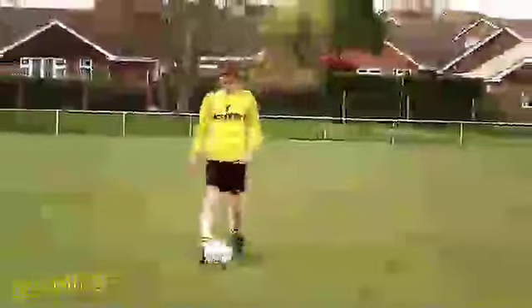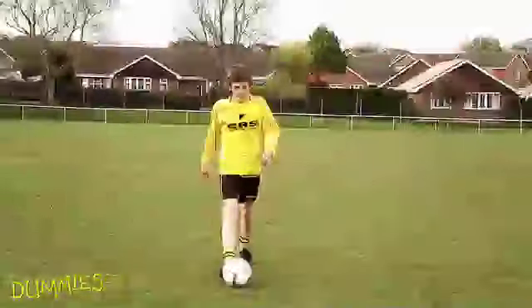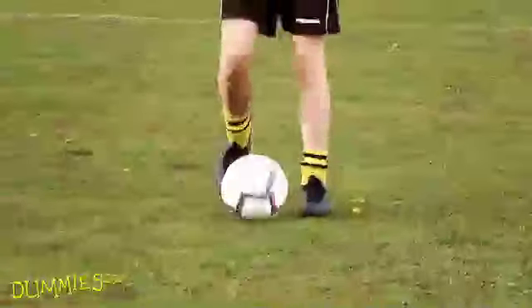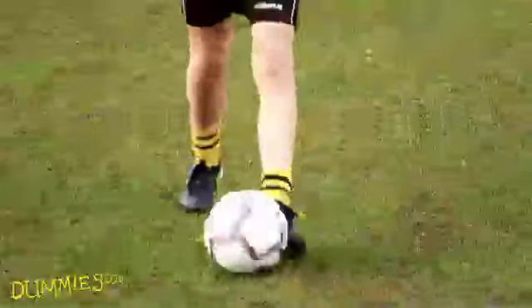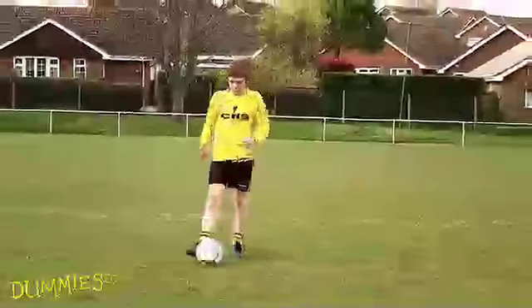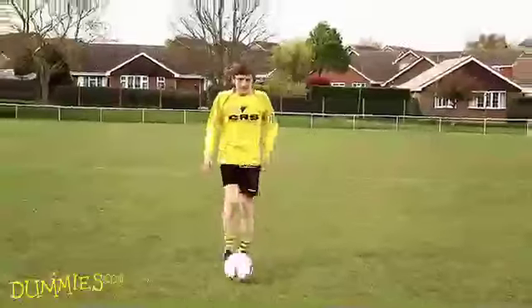Step 1. Start by walking slowly along while tapping the ball forward with your instep. Use both feet, one after the other. You may prefer to use your right or left foot all the time, but for optimum ball control it's best to use both feet. Touch the ball with each step you take, keeping it a little way ahead of you, just one or two paces at maximum.